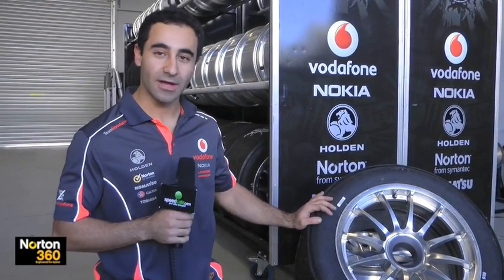Hi, my name is David Couchy, and I'm a design and data engineer for 888 Race Engineering. And you're watching Norton Engineered for Speed Technical section. And today we're talking about wheels, tyres and nuts.